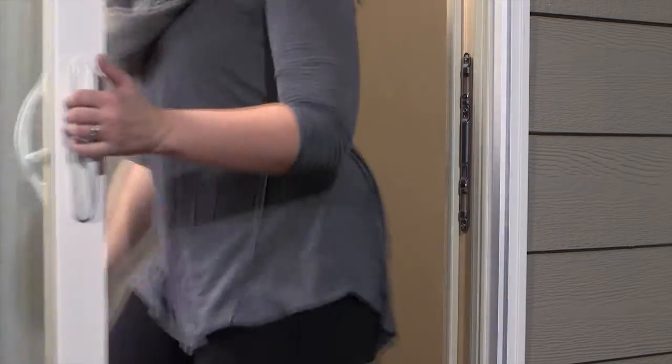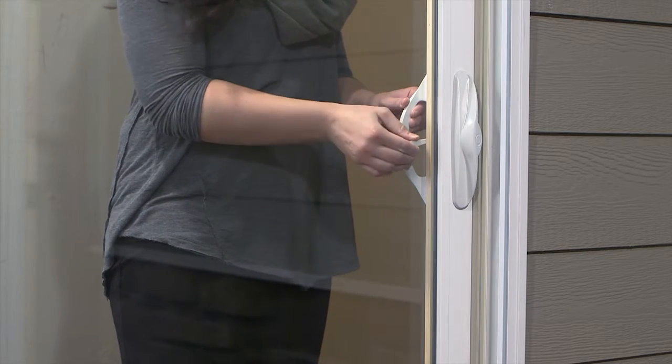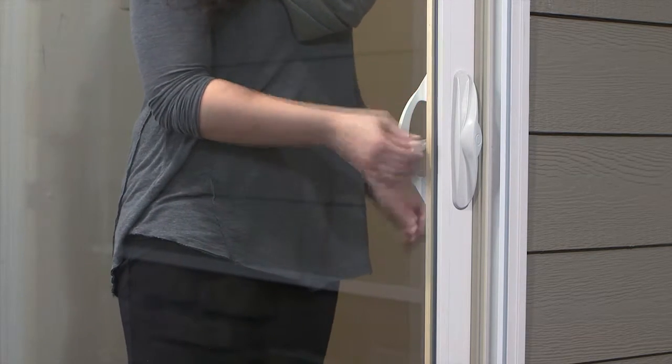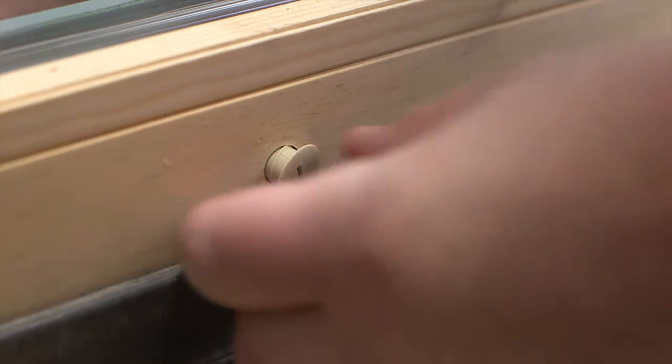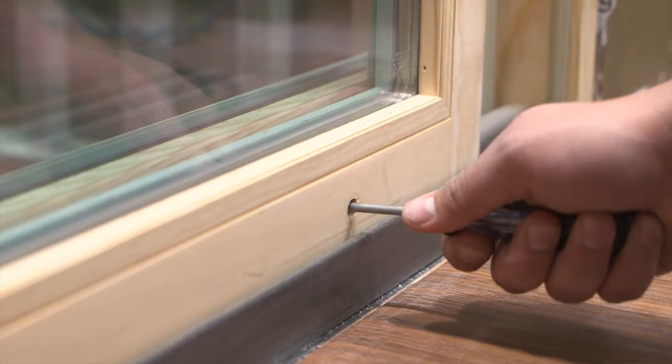Upon completion of your sliding patio door installation, or just over time due to the settling of your house, you may find that your door may not slide as easily or your latch may not lock. Adjustment of the Mastercraft sliding door assemblies is an easy task and can be accomplished by following these steps.